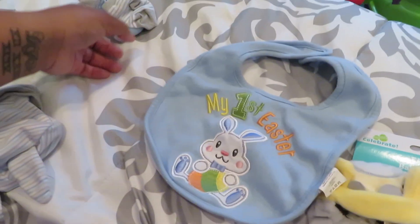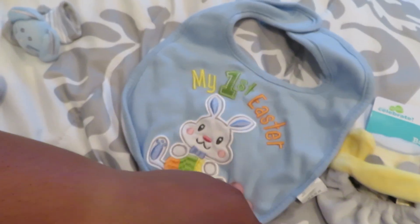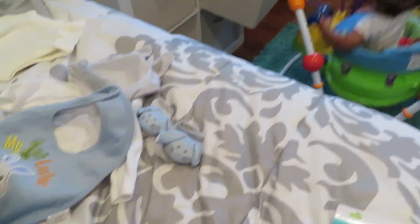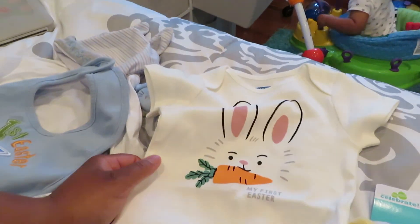And then I got this 'My First Easter' onesie from Old Navy. It's just a onesie. And then I got this bib from Bye Bye Baby. And then the booties and the hat I got from Marshall's. So I have a white onesie out — I'm thinking he should wear this with this, and then separately he'll wear the booties with just his hair out. So he has three outfits today.